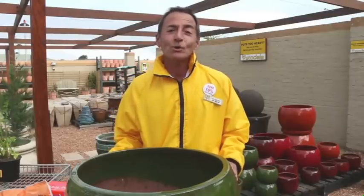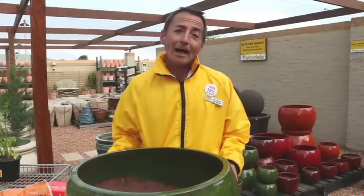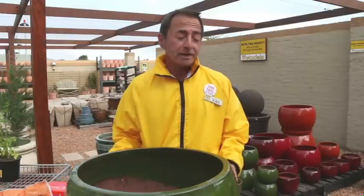Hi, this is Raymond. I'm a horticulturist from Stodos. I'm about to show you how to do a successful potting up with all the ingredients and the features that go with it.